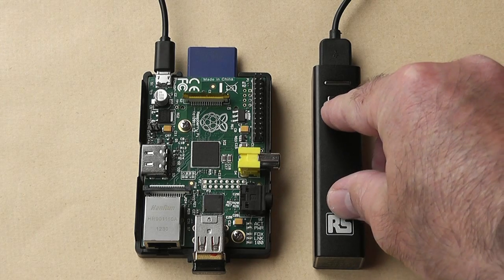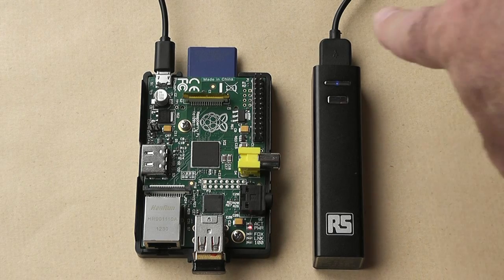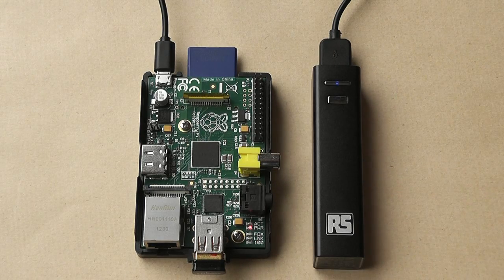I'm going to hit the button here — that's your on/off switch — and you'll see the blue LED comes on. You'll see the power LED start coming on on the Pi, and in a moment the blue LED on the Wi-Fi dongle will flash a few times as well.